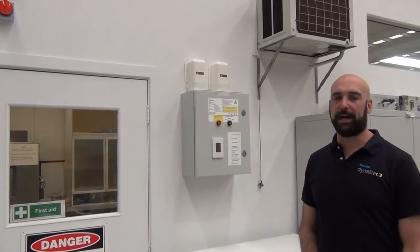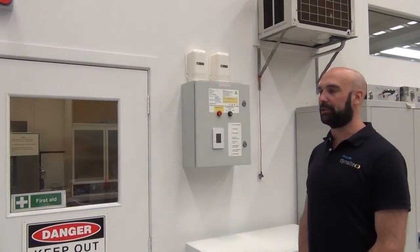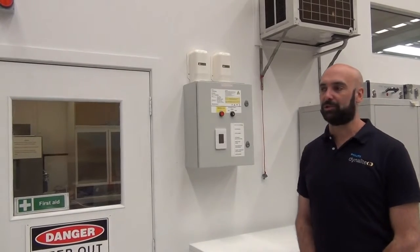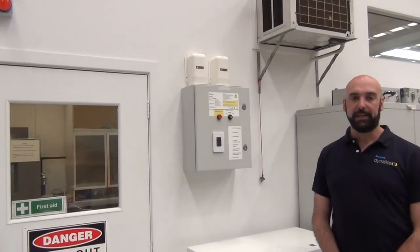Hi, my name is Daniel Walker. I'm the Hardware Product Manager for the Philips Dynalac Portfolio. And today we are extending on from our previous two videos to show a real application of the PDUVCC in action.